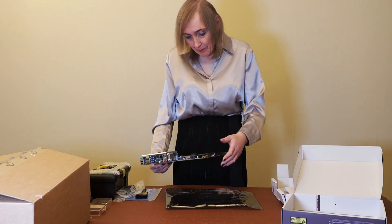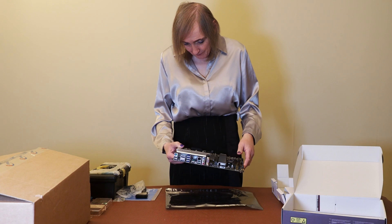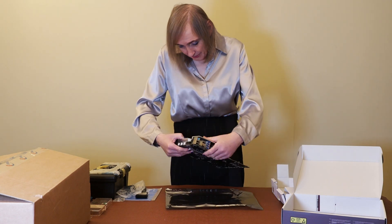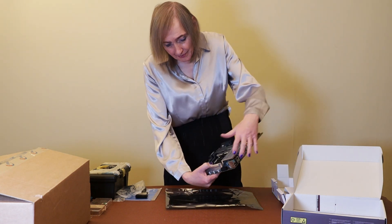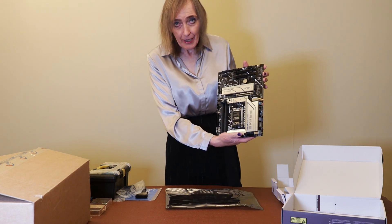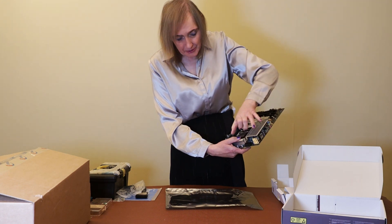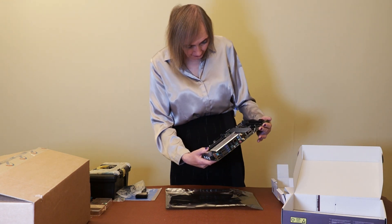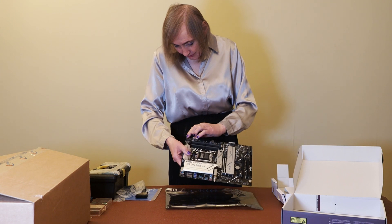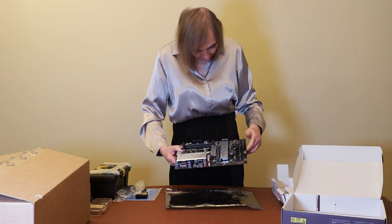I'm hoping there's a USB 3.2 or USB-C port on here — I've got to check the specifications. The power connector takes the normal 24-pin, and it also takes an eight-pin and a four-pin power port. Make sure you've got the right power supply. Some power supplies might have two eight-pin ports which split into four. There are various headers for fans — CPU fan just there — and other case fans, about three.